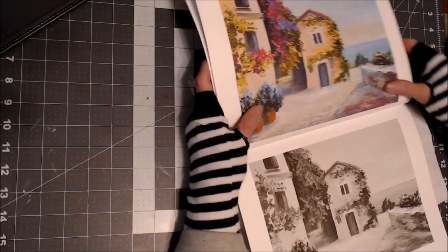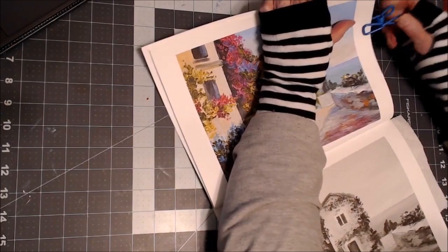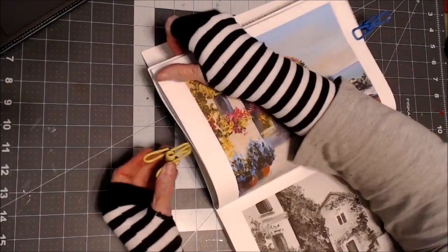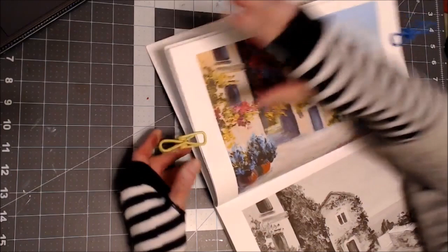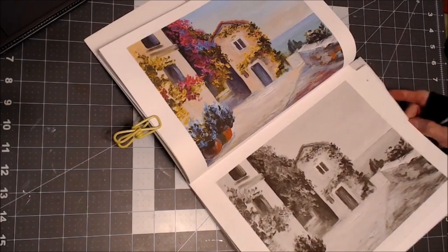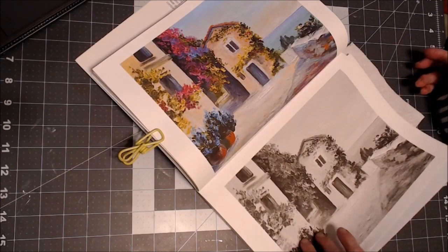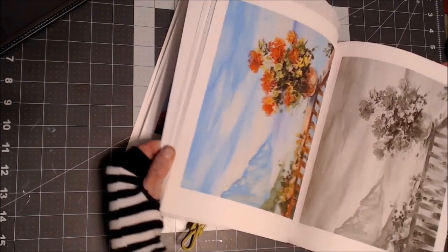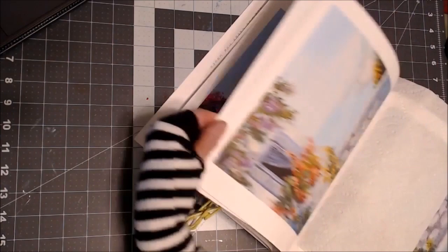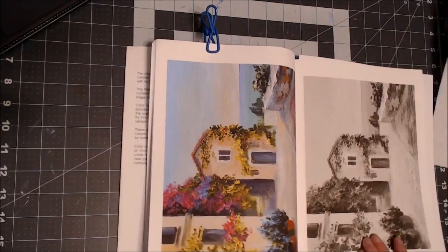I want to try this time to use Gelatos and Distress Crayons. If you have any kind of gel crayon, you can do this. I'm going to clip this back here so I can work without it falling down. I'm going to try working on this little house picture. I have cardstock behind it. They're just beautiful copies of paintings in here, and I did a few of these already. They're easy, they're fun, and you can use different mediums.